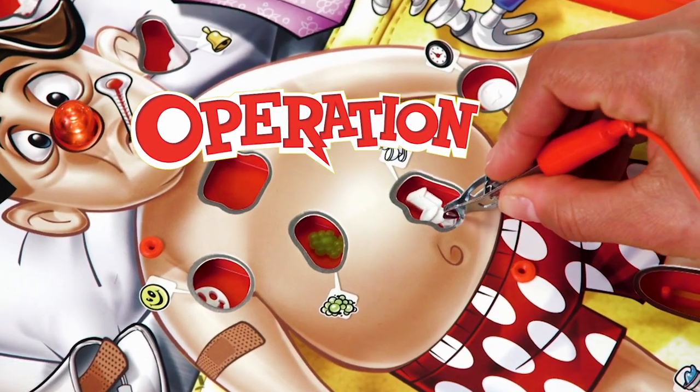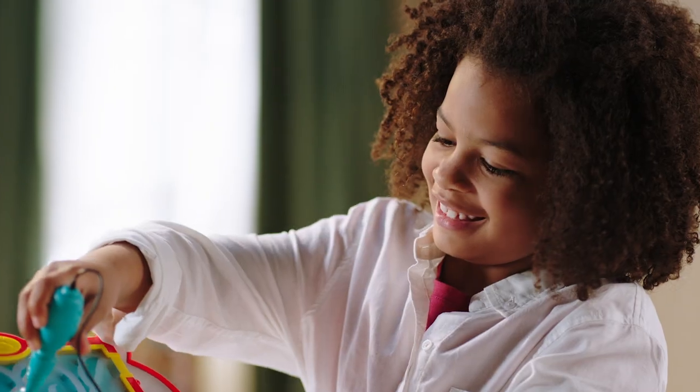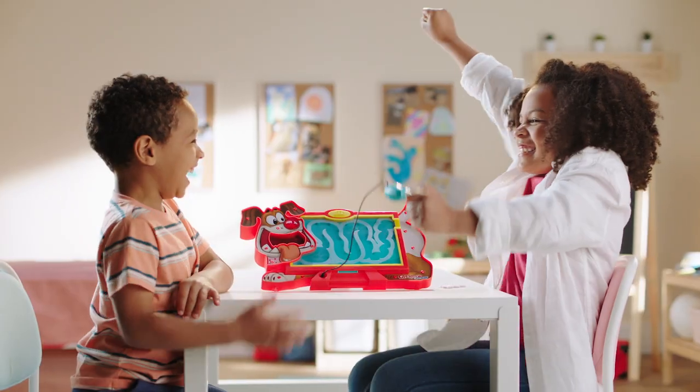In Operation, your kids loved playing the doctor, and now in new Operation Pet Scan, they get to play the vet. Kids play the heroes as they try to help the pup. Feed in the game piece, and try to pull it out the tail end.